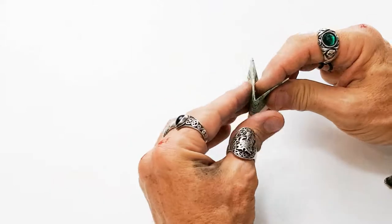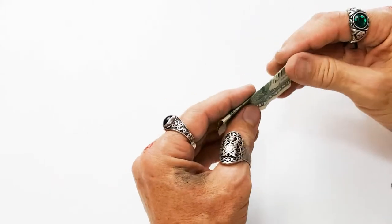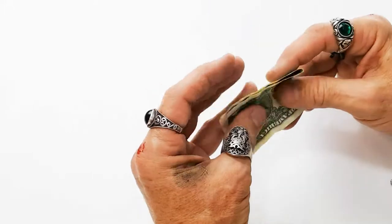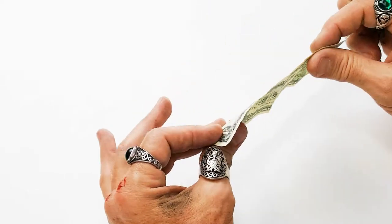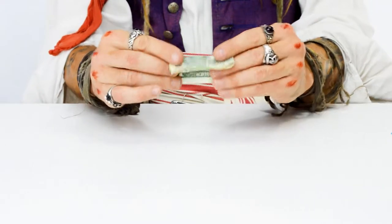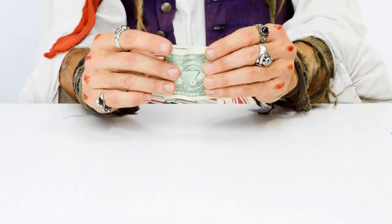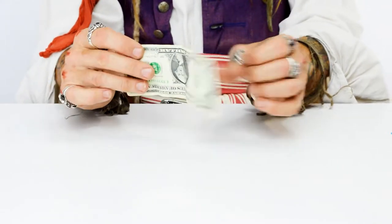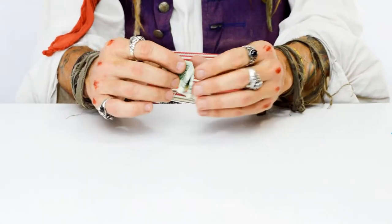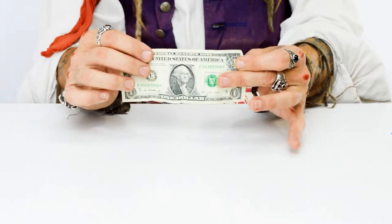Watch, I'll do it again slower. I usually only use my thumbs when I open it out toward the back, which makes it very difficult to see from the front side. Watch again. And then we put it back facing the proper way up by reversing the process.